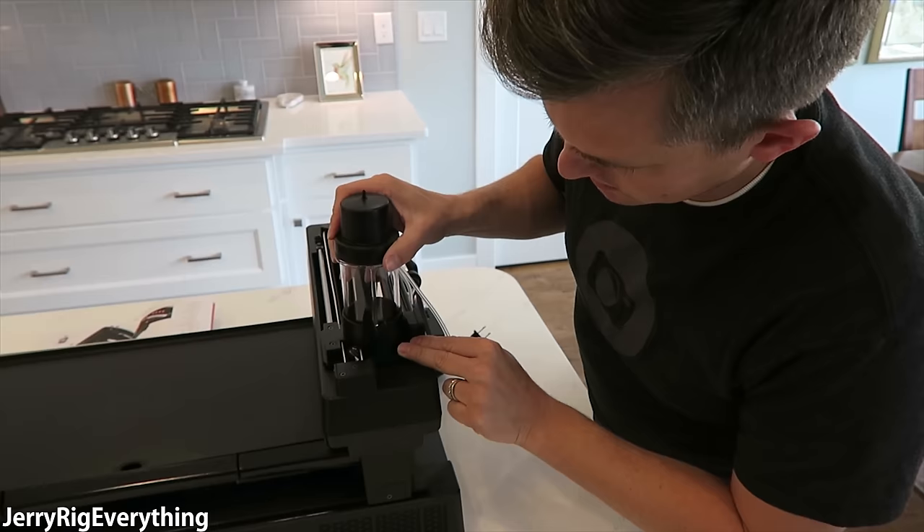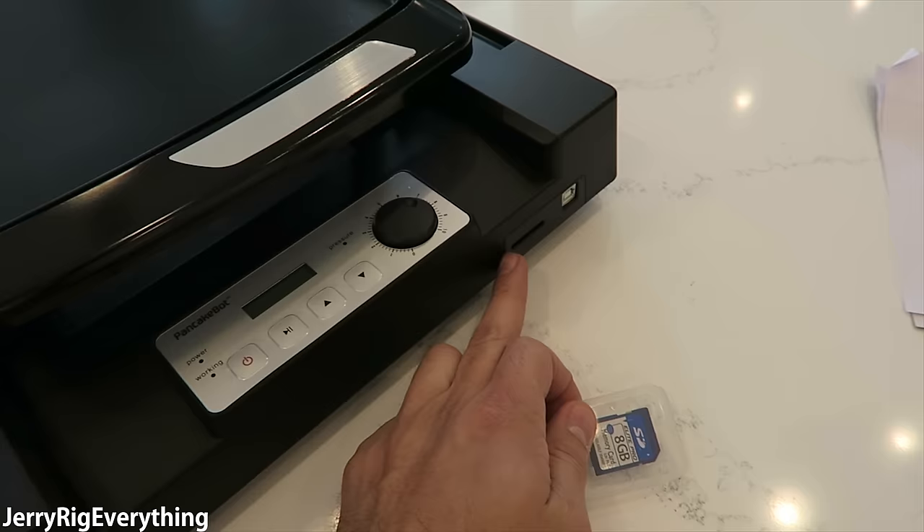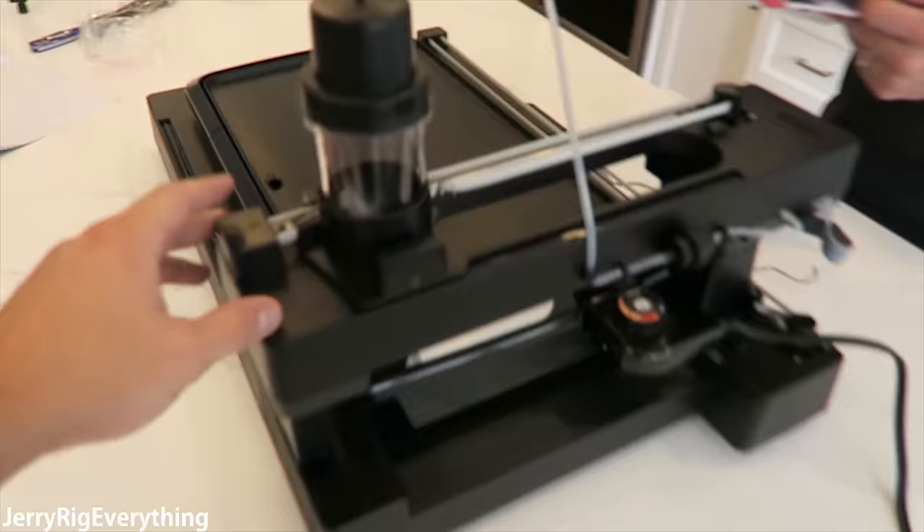This is your air tube, and that just plugs in right there at the top and it'll print out the bottom. What's nice about the PancakeBot is that it does come with an SD card and an SD card slot — so it's a little more high tech than the newest MacBook from Apple. And I think we're done — it's built, all the way done. Five pieces went together really, really quick. That was a lot easier than I thought.